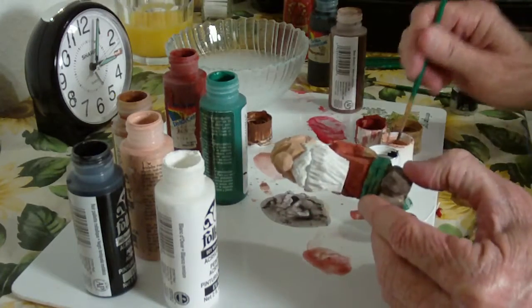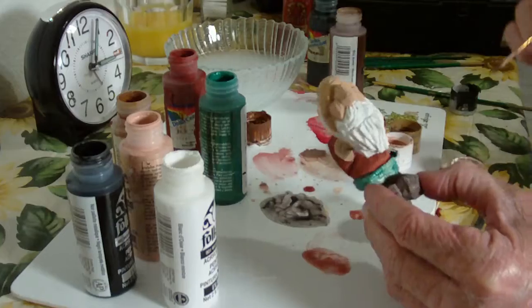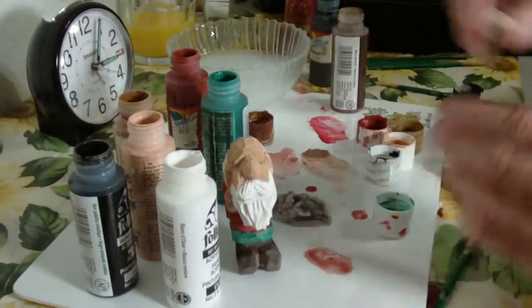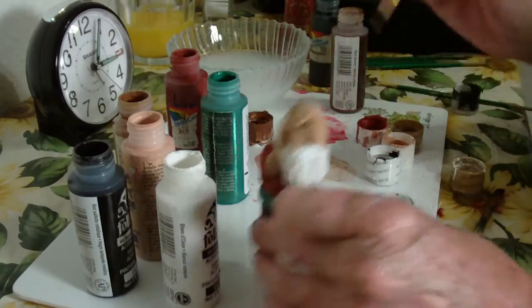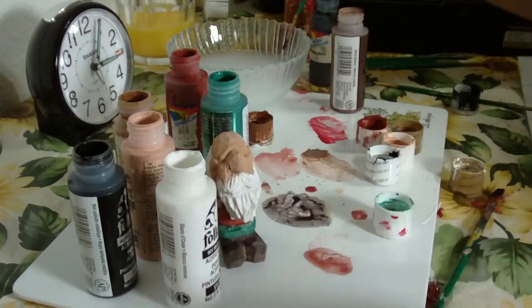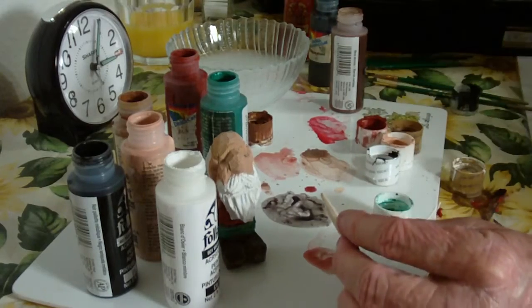Now we're gonna let that flesh dry there. Let's work on the candy cane for just a minute. I see a part I didn't get — I'll go back to that later. Let's work on the candy cane for just a little bit.